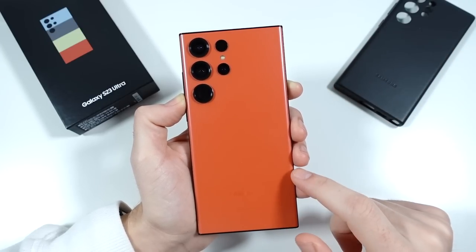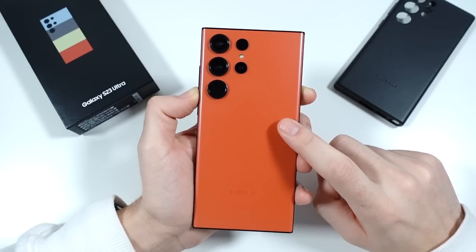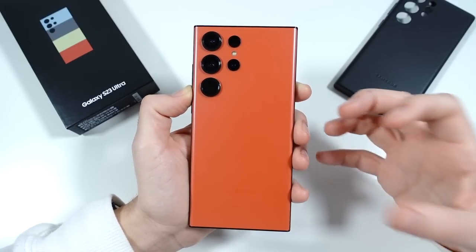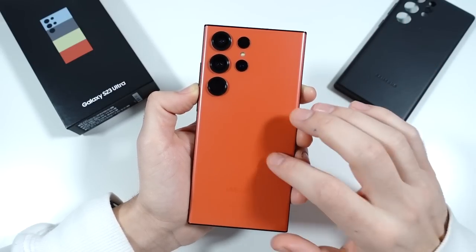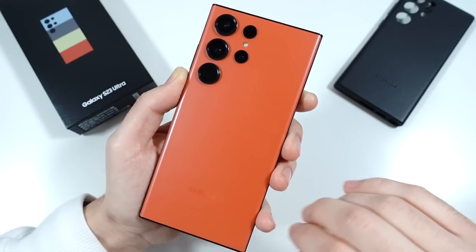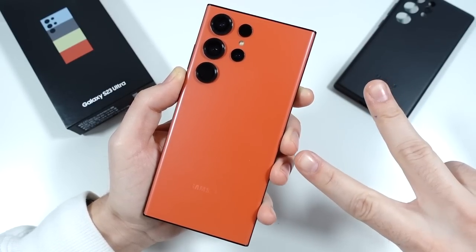Let me know your thoughts on the Galaxy S23 Ultra. What do you want to see me cover in the full review? That's going to be my final main review type video on this phone. Let me know because I've got a few more days left — I'm going to go get some photos and stuff today. I'll catch you on the next one. Nick here — be sure to be well and peace.